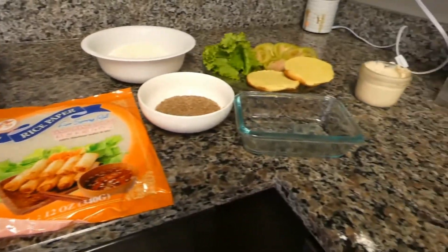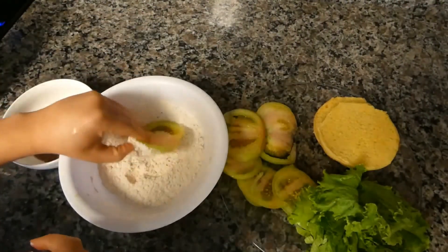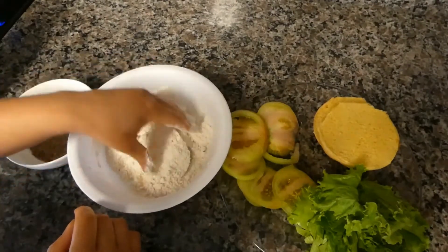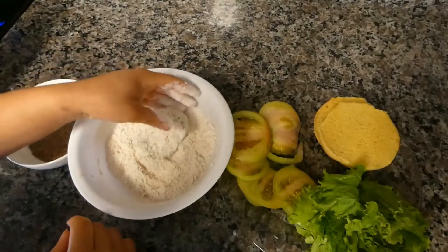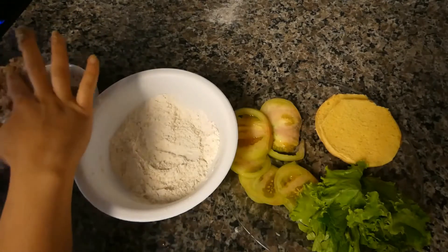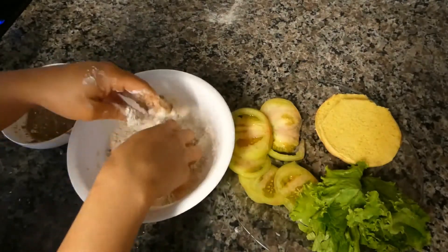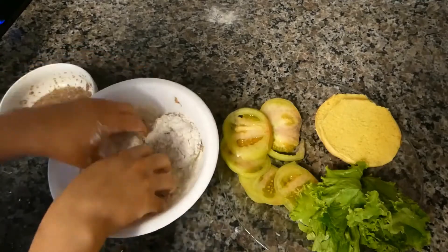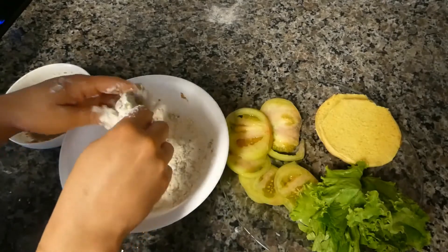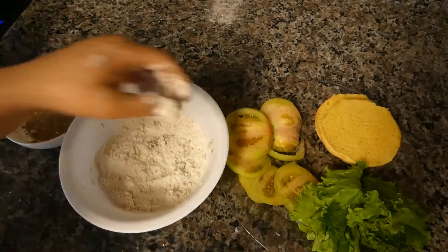Gather your ingredients and get in that kitchen. First, we're going to be battering our green tomatoes. I like to start off by first dipping into the flour — get it nicely coated. Then we're going to dip into our flaxseed. Just make sure it's evenly coated. Don't be scared to get your hands dirty; we're in the kitchen. The more battered the better. Green tomatoes just taste amazing — a staple food in my family that lives in the South. It's just like a piece of nostalgia for me.